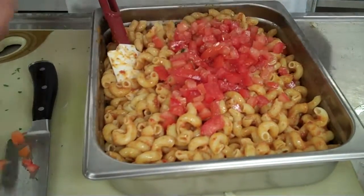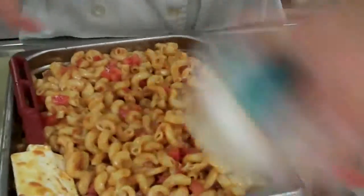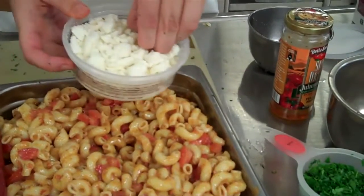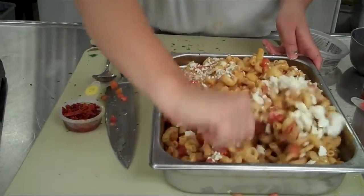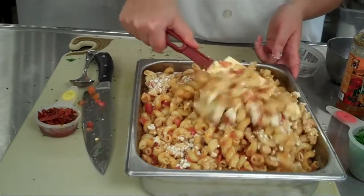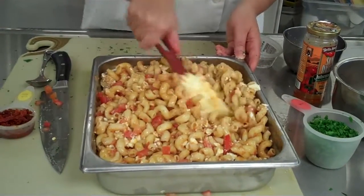Now mix all this into the pasta. This also has feta, and this calls for four ounces, which is the entire container. Feta will break apart — you could chop it up a little more. You can buy it in a block and chop it yourself; this one's pretty crumbled already. Mix it in. Feta cheese is a soft cheese with a little bit of saltiness to it. Either people like it or they don't, so taste it first. If someone in the group doesn't like it, maybe just don't add as much, or separate some out before you add in the feta.